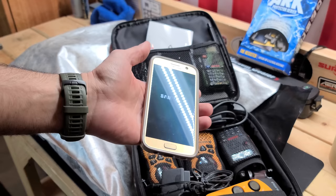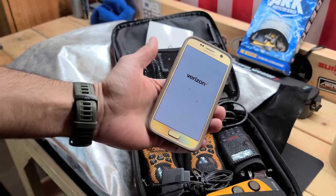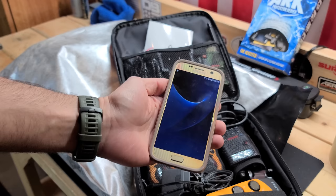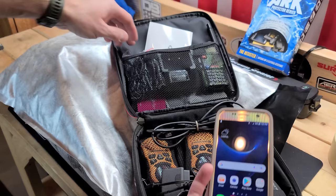This smartphone has tons of different apps — survival guides, maps, topographical maps, ballistic data, and all kinds of information you'd want to access during SHTF. You can store photos, use it for intel gathering, and keep important documents like your driver's license, birth certificates, and proof of family on it. You can also obviously use it to contact people post-SHTF.